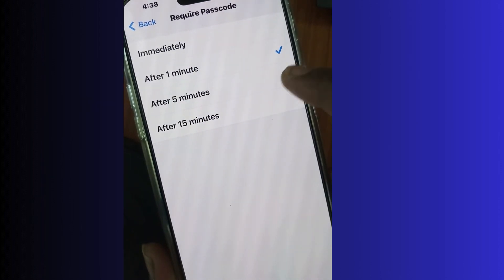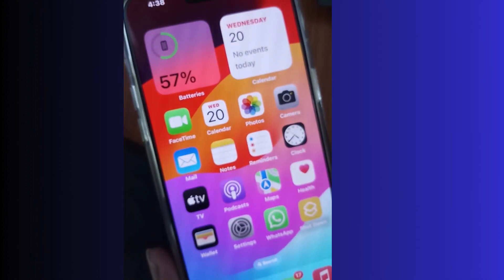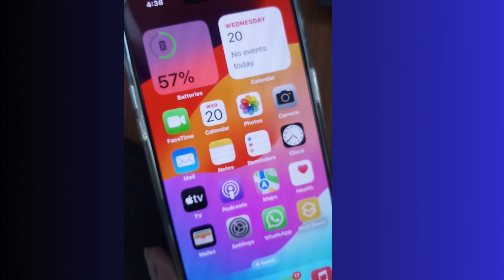You can require a password and set one minute, five minutes, or 15 minutes as per your choice, and you can easily lock the Journal app on your iPhone.